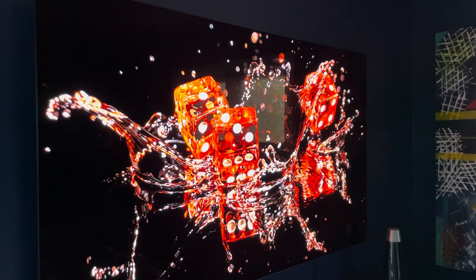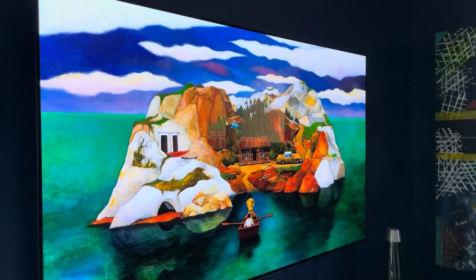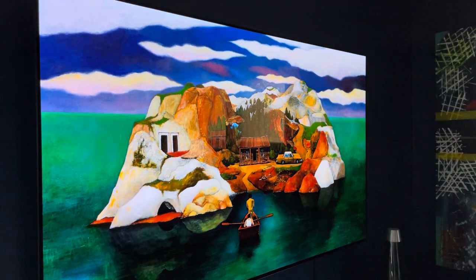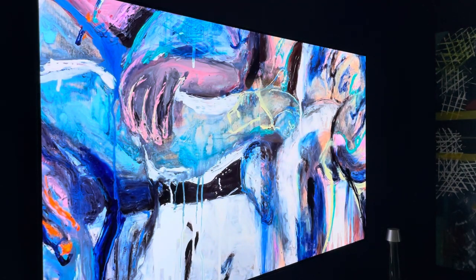We turn the display on, get it set up, and throw some content through it real quick just to see what the colors look like — black crush, digital noise, whatever. As far as color is concerned out of the box, it ranks pretty good with the C8. The C8 and this C1 out of the box: really good. The C10 was trash — it was terrible, I was a little bit concerned. So the color is good, that's the first thing I noticed. It needs some tweaking, but it's pretty close.